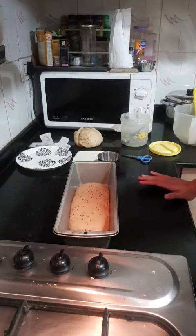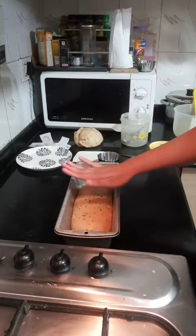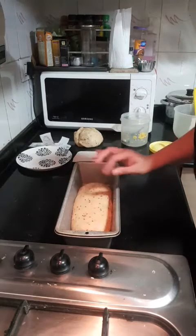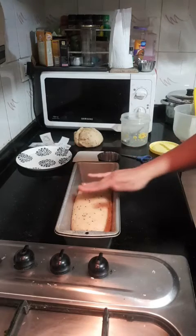Once the bread has proofed, give it a longer proofing time — there's no room for error once it is proofed. You have to put it in the oven right away. Don't let it over-proof because otherwise the bread rises and then collapses on itself, so do the right amount of proofing.